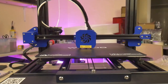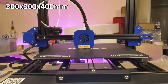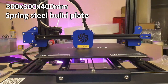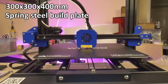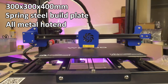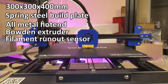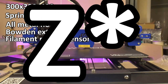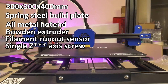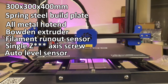While the test print is running, let me describe some of the features of the Weedo ME40. The ME40 sports a generous 300x300x400mm build volume. The build surface is some kind of coated spring steel sheet. The hot end is built using an all-metal construction suitable for printing high-temperature filaments up to 300 degrees Celsius. The hot end is fed by a Bowden-style extruder with filament run-out detection built into the extruder assembly. The X-axis is driven by a single drive screw and sports both a traditional limiting micro switch at the top of its travel, as well as an inductive auto-leveling sensor attached to the hot end.